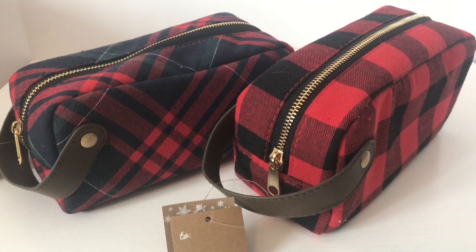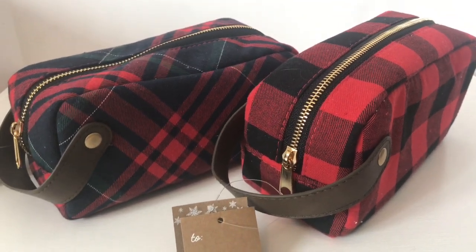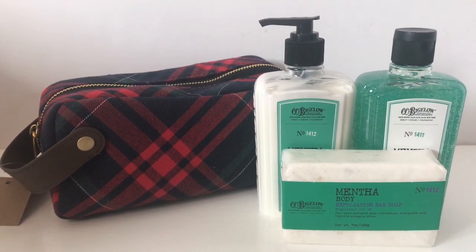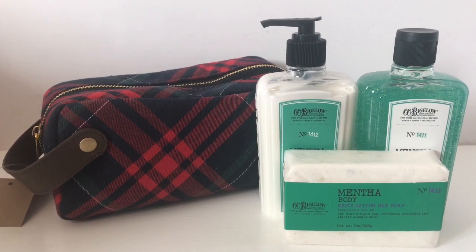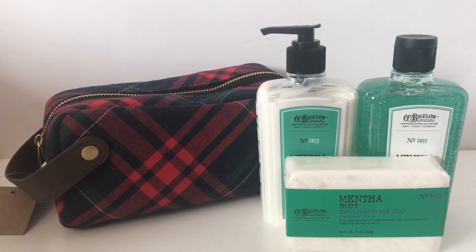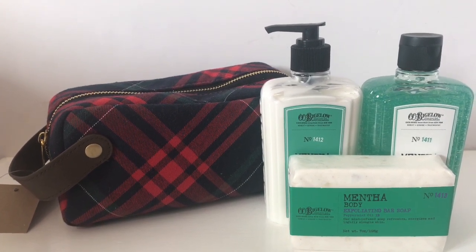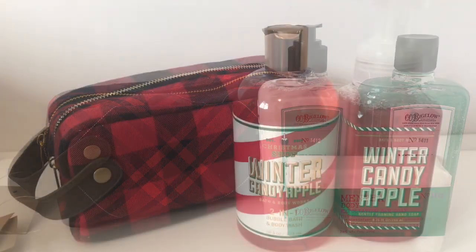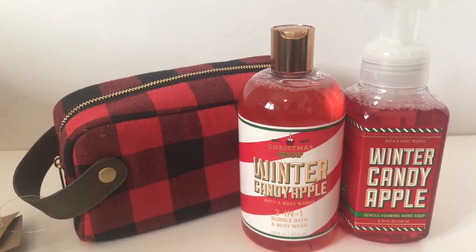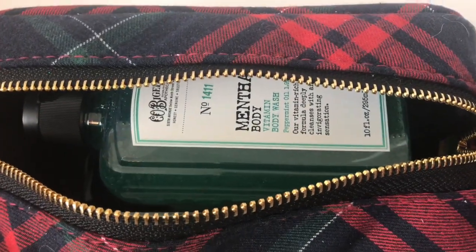When shopping at Target's dollar spot I saw these toiletry bags and knew they would come in handy. For guy friends and family members who love Bath and Body Works, I picked up this Mentha body lotion, body wash, and bar soap and put it inside one of the toiletry bags from Target — it fits perfectly. Once they take out the soap items they can use the toiletry bag on the go, so it serves a dual purpose. These two-in-one bubble bath and body washes also fit inside really nicely.